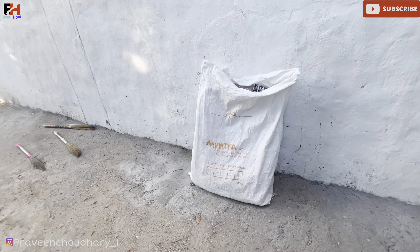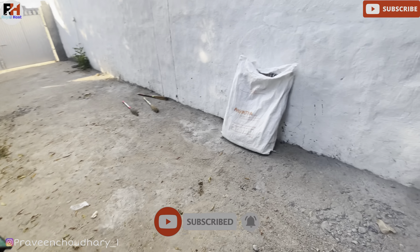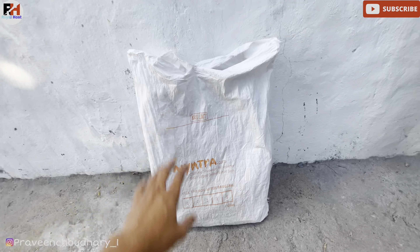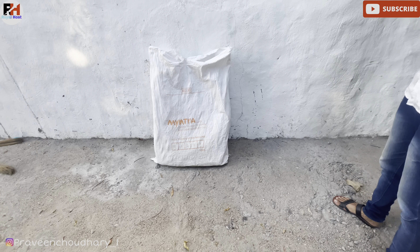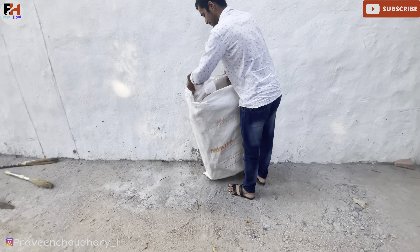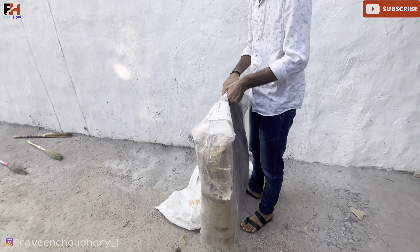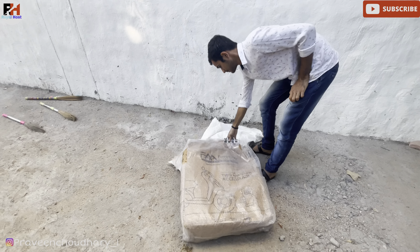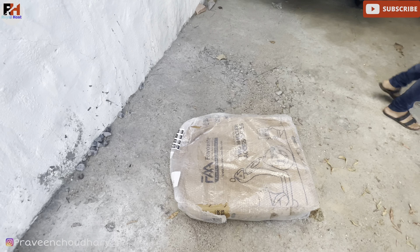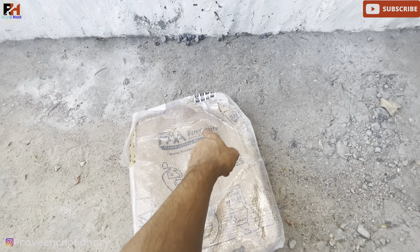Hello friends, welcome back to the channel. This is my Ola Scooter, and today I have ordered some accessories. I have received this packaging from Amazon. Let's go out and see what accessories I have ordered — these are my favorite auto accessories.